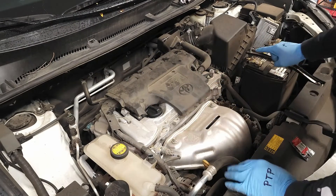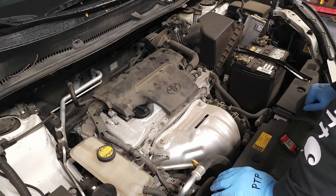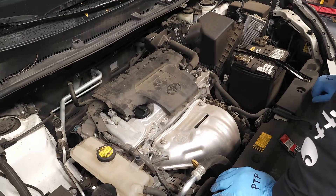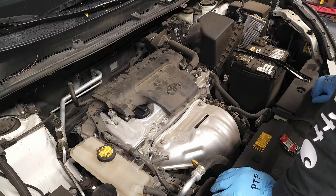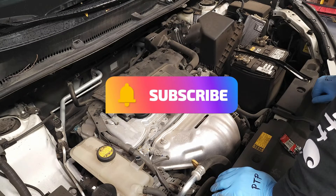Reinstall the negative terminal on the battery cable. Well folks, that just about wraps up the spark plug replacement on this 2015 Toyota RAV4. I hope you found my tips to be helpful. Please drive defensively and we'll see you soon.